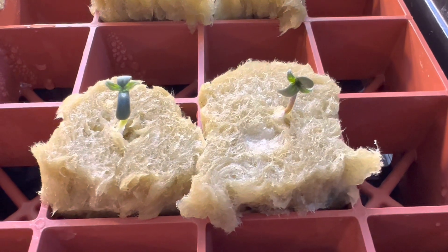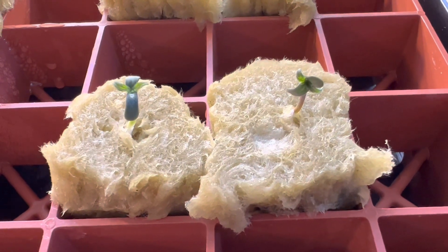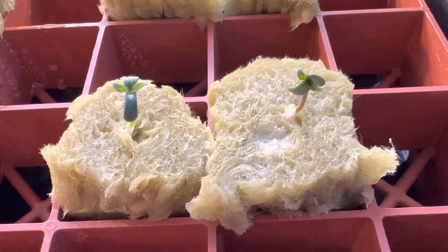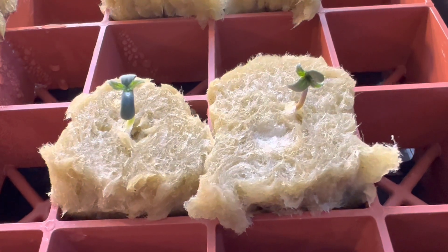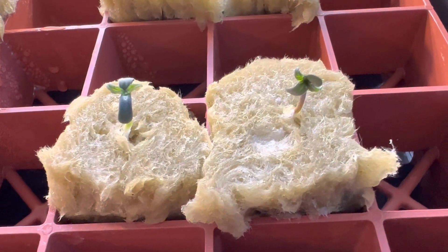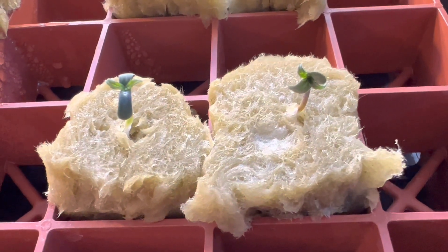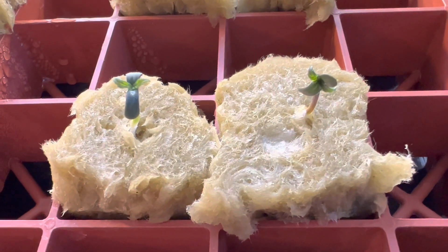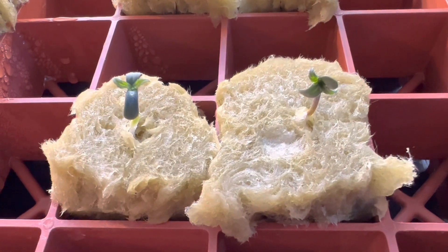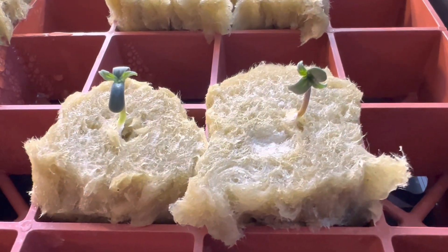Here are the two Runstone Cowboy seedlings. The one on the right — last night before I went to bed — I very gently lifted it out of the rock wool cube, which is split lengthwise top to bottom like a hot dog bun, and then dropped the taproot down in between the two halves and buttoned it back up. It's now been about 12 hours since I did that, and it seems to be no worse for the wear. Time will tell if I've done any damage to those root hairs just below the seedling stem, but so far so good.